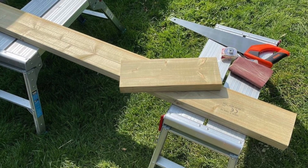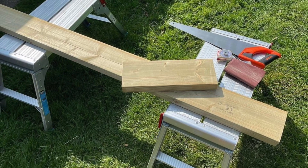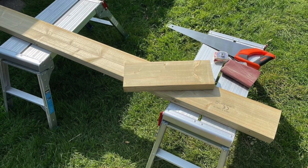Hello again. For this project I wanted to create a wooden planting container to set outside the front of our house, so I had certain dimensions I needed to work to.